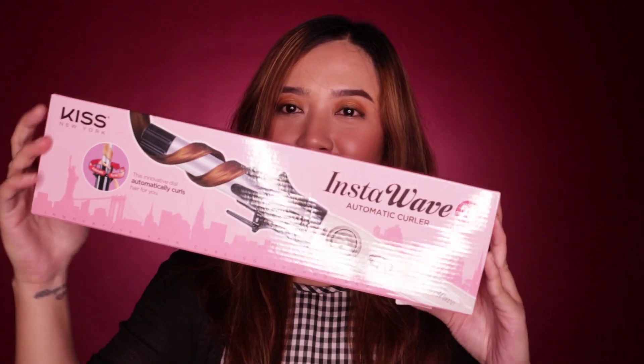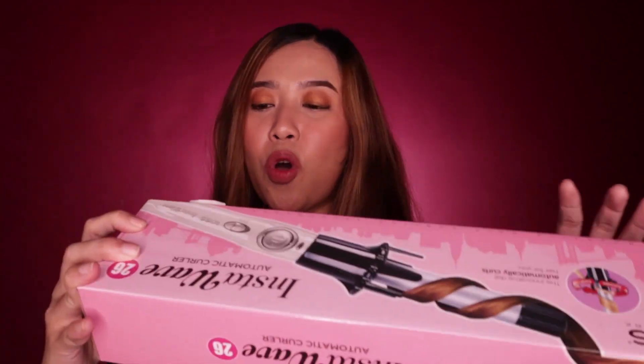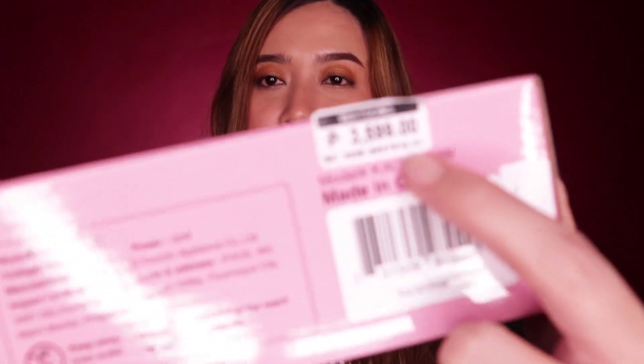Hey guys, what's up? Welcome back to my channel. My name is Kate and today we're going to cut off the hair — actually, we're going to review the curler that I bought, which is this Kiss New York InstaWave. I bought this sa Pertis North, katabi ng Trinoma, at katabi rin ng SM North. Pinili sa Watson's doon, and I actually bought this for 3,599 pesos.